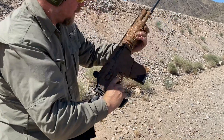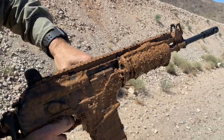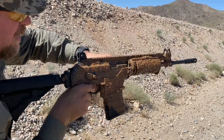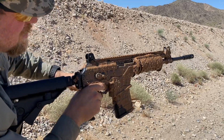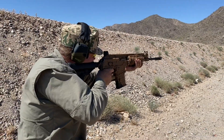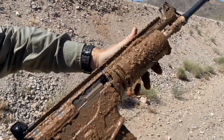Three rounds. Failure to go into battery. Let's open it up. Failure to go into battery. There we go. Same thing — failure to go into battery.